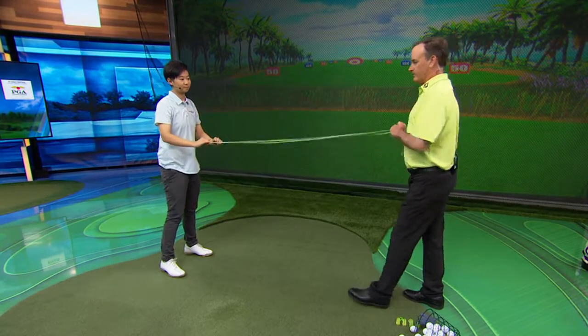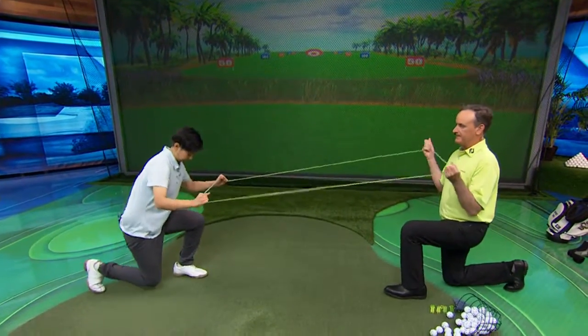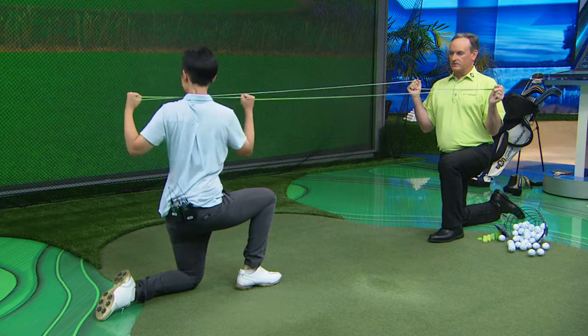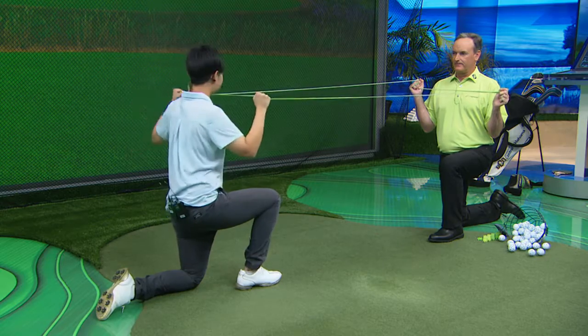Then we're going to warm up her core area, which is the separation between the upper body and the lower body. So you just go down on one knee like I am. Now just do some rotational turns back and through. Now she's warming up the hips and her lower body. Switch the legs and do the same thing. She's getting good separation between the torso and the legs. Very good.